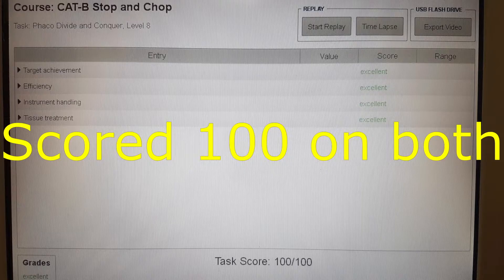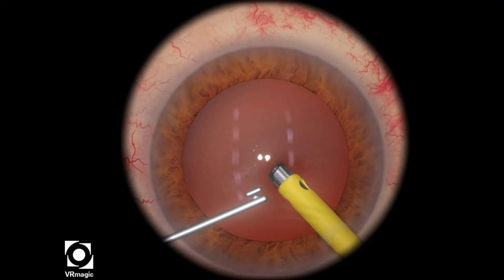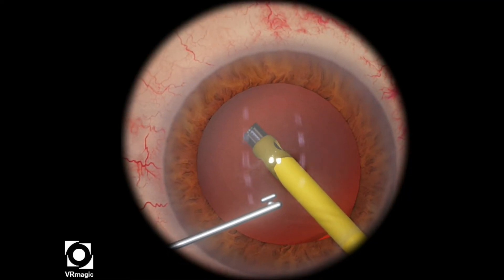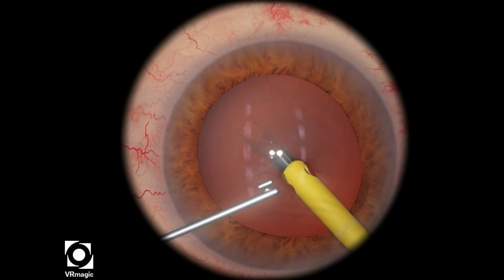So I scored 100 in both attempts. Here's an example of what you really shouldn't do. If you use too much ultrasonic energy, you will actually get a much lower score.